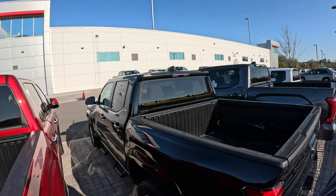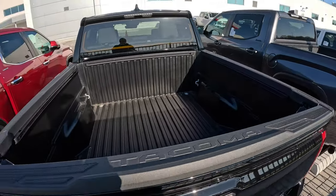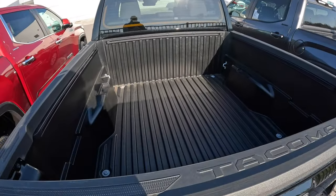Hey guys, Steve Welch here. One of the things you guys always ask me to do — and I've got a new Tacoma behind me — is dimensions. So I'm going to give you the dimensions of the bed here. This is on an SR5 double cab, model code 7540, with the short bed. I'll do this in a few ways that you guys have asked me for in the past.